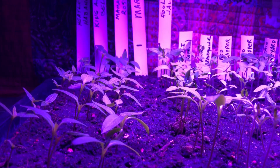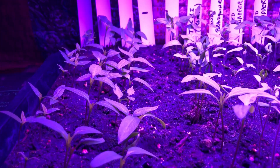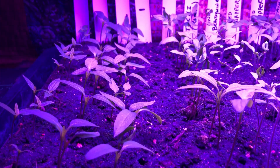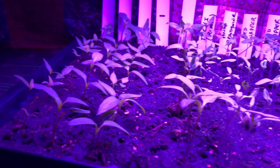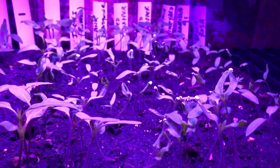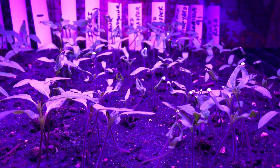I'm probably going to take the peppers out of this flat — this is the 162 flat from Hoss Tools — and transplant them into probably some four-inch pots. Because peppers just need a little extra time under the grow lights or in the greenhouse before they go into the ground. The tomatoes I think I can raise right here in this 162. That's what Hoss does — they upsize their peppers into larger pots and go straight to the field with their tomatoes. These will get six to eight inches tall; right now they're about three and a half. The stem will at least double in width — they get nice and fat.